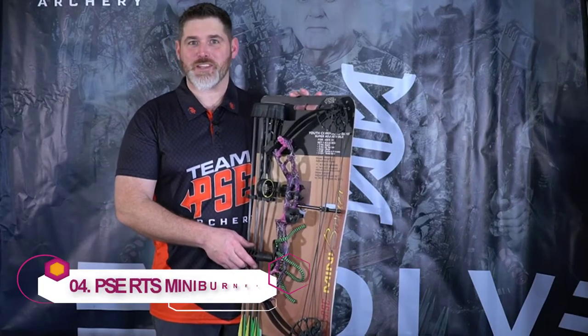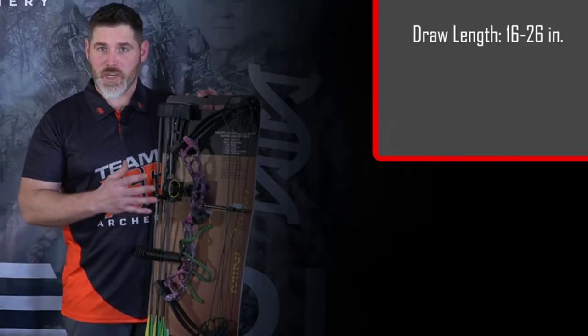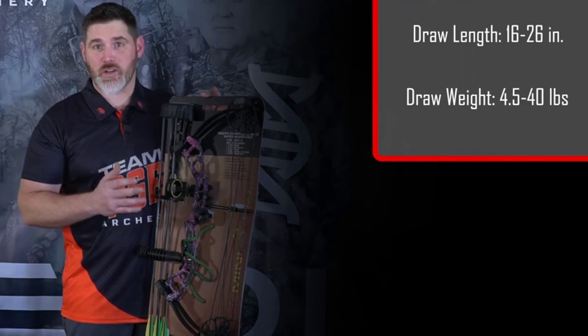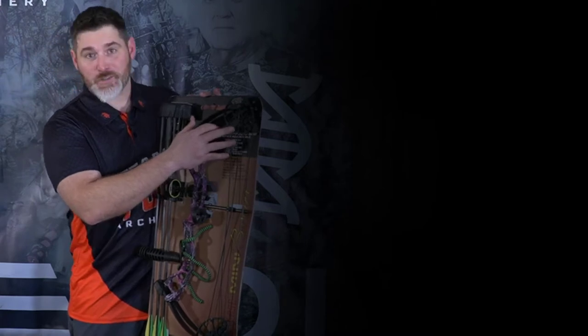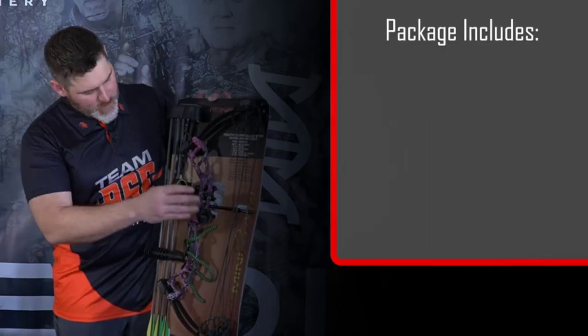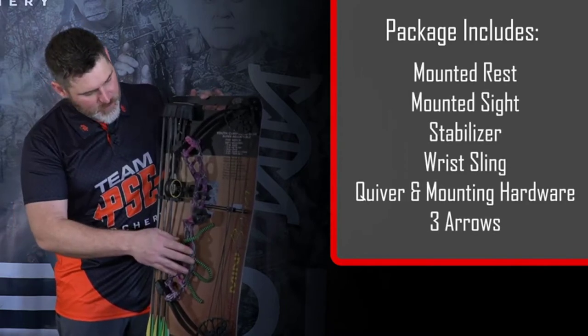This is a great youth package bow. It comes with everything you need to get someone out shooting who's a little guy. This bow goes from 16 to 26 and a half inches draw length range. A 40-pounder will go down to four and a half pounds at the lowest draw length setting. It comes with a rest, quiver, three arrows, stabilizer, and a wrist sling.